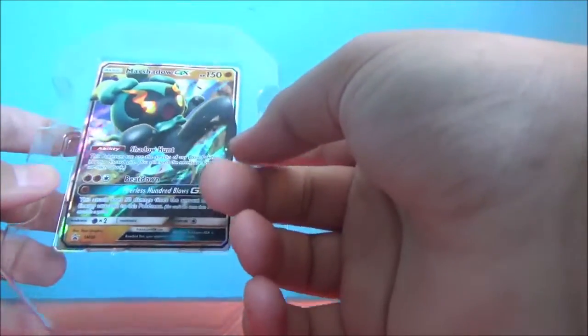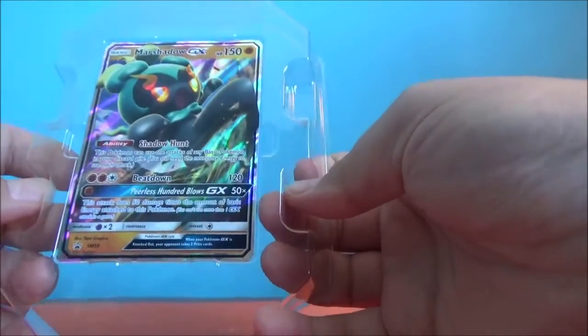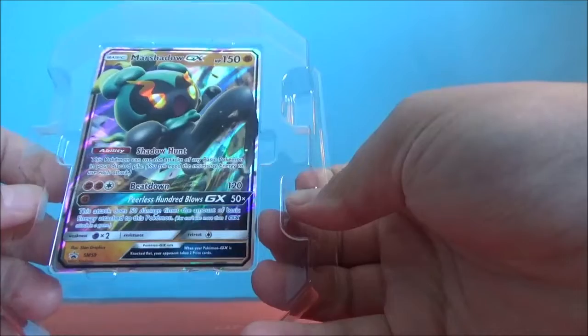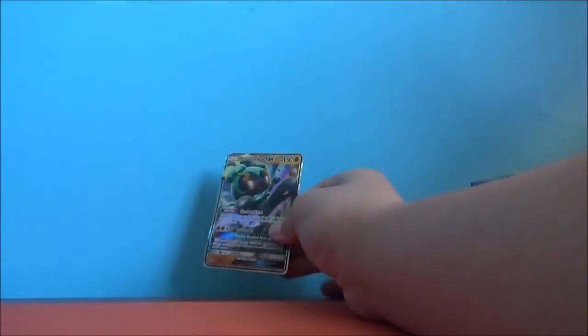Rayquaza — this would go good with Rayquaza. Now, its other ability is Beatdown: 120 base damage. And its GX ability is Peerless Blows, which does 50 damage times the amount of basic energy attached to the Pokemon, which is actually pretty good. As you can see, the card is terribly warped.